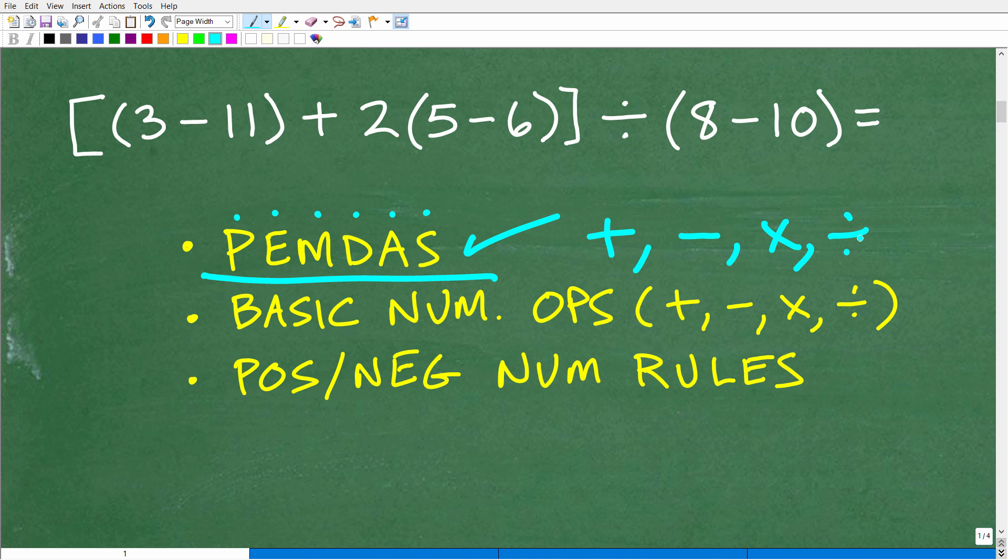If we take various different orders to do a problem — maybe multiplication first then division, or maybe subtraction then division then addition — you're going to get different values. Only one order is the correct order, and to know that order you have to use the PEMDAS checklist.